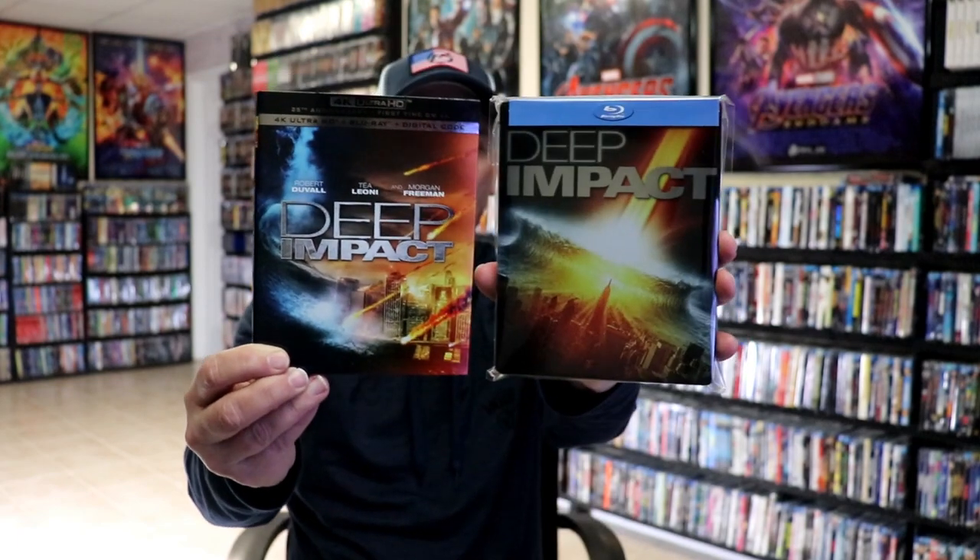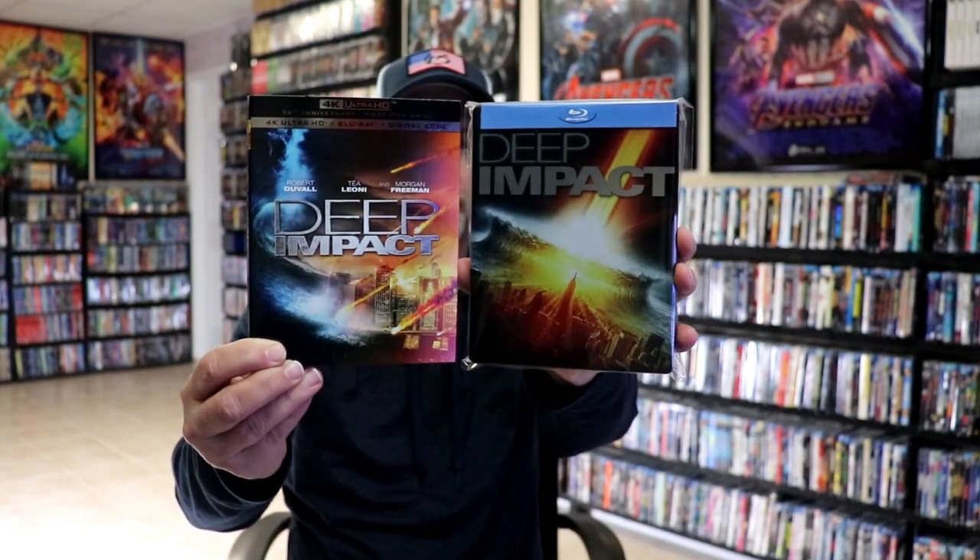Now, there was a time where a lot of the store exclusives were metal packs, so I do have a lot of metal packs in the collection, and I hope to do some unwrappings of those throughout the next few weeks. I did take time and purchase the Deep Impact 4K release, which has some similar artwork, but there are some differences with it.